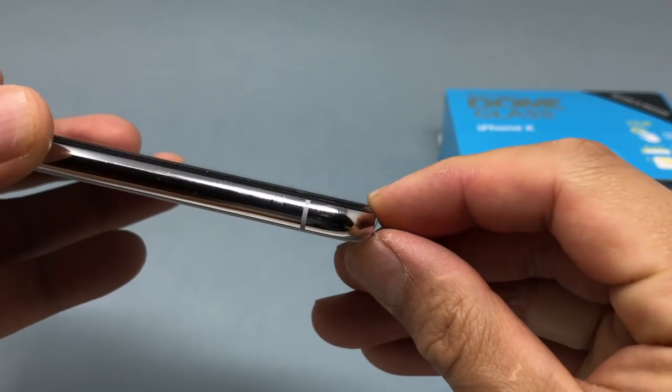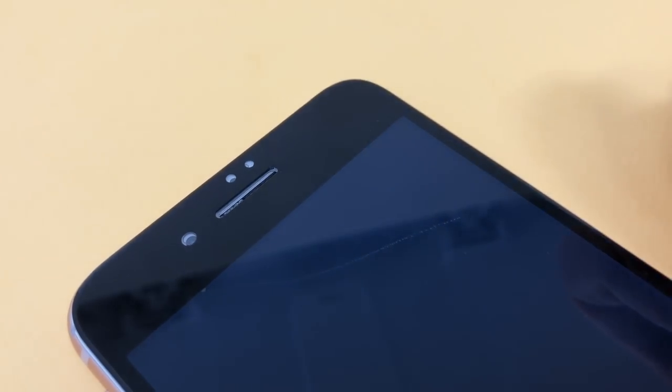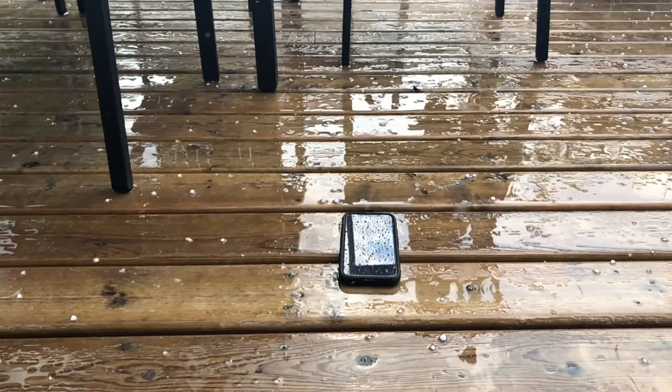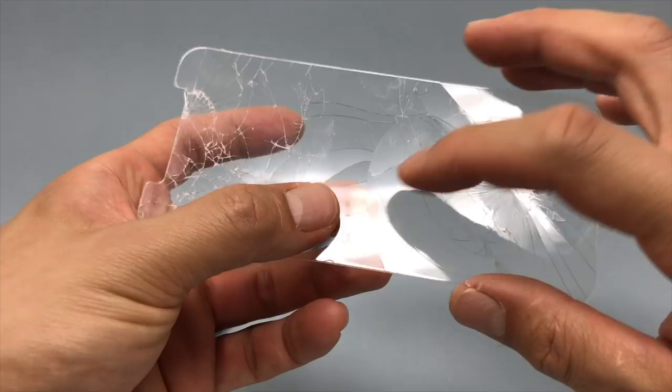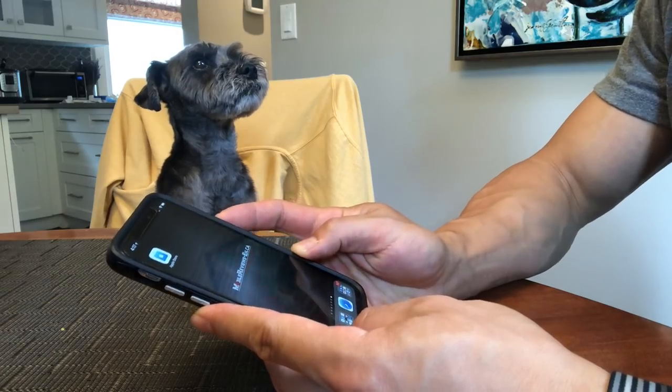In the next few minutes I'm going to talk about the design of the Dome Glass, the incredibly involved installation process, crack filling, the protection it offers your iPhone, which cases will work with the screen protector, and by the end of this video you're going to see why the Dome Glass has changed my mind when it comes to screen protectors for the iPhone X.